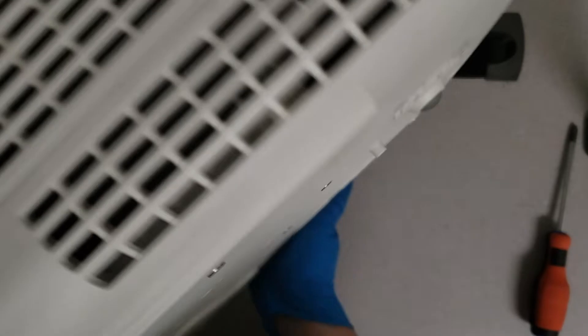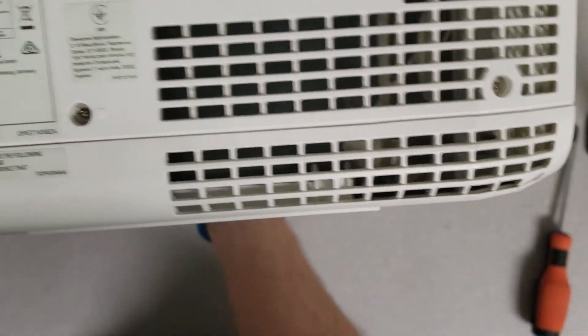Once you have those out, it's time to look at the other side panel. You'll see that there are three screws on this panel.